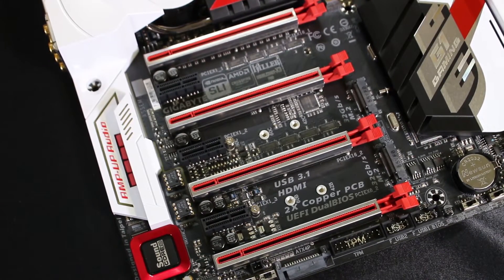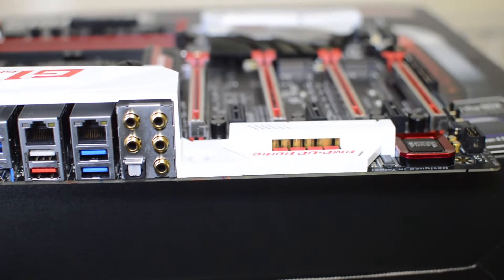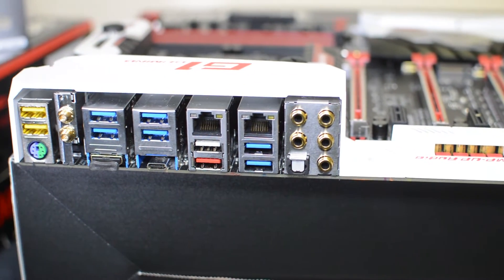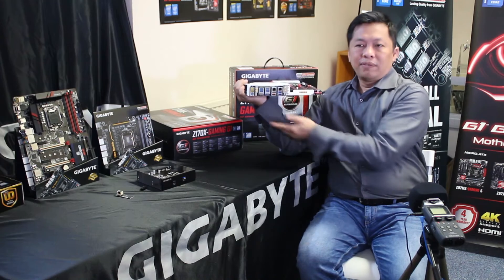It's 4-way SLI, with a high-end Creative sound card — ZXI level, a very high-end audio solution. In the back you'll also see the latest connectivity like USB Type-C with the Intel controller. It also has HDMI 2.0 and Wi-Fi — everything is in here.